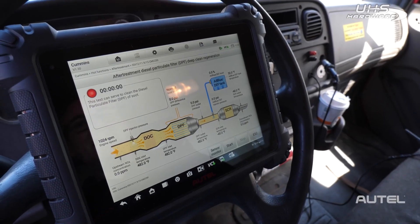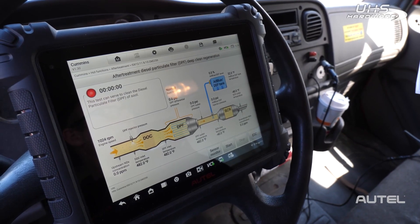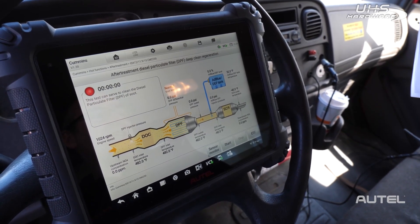Our diagnostic tablets, like the MS-909CV, allow drivers and repair shops to force a DPF regen.